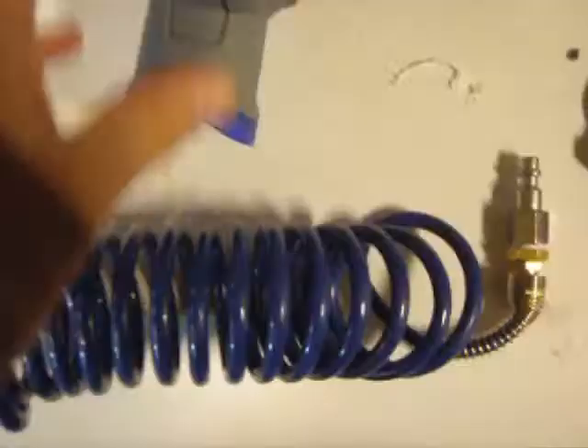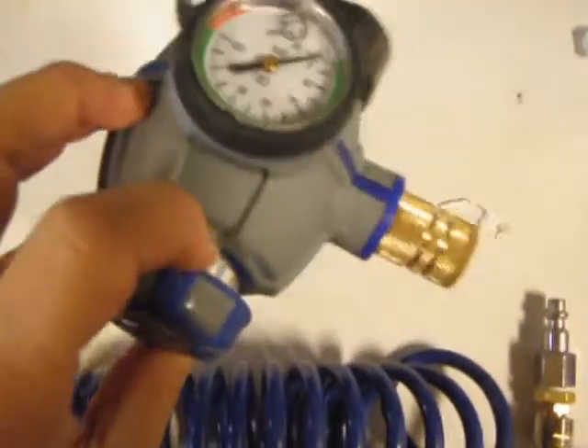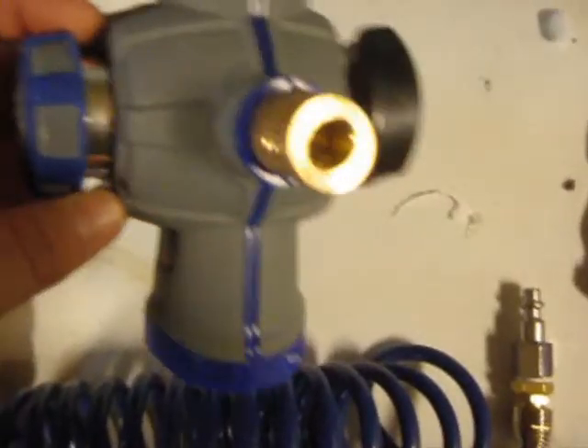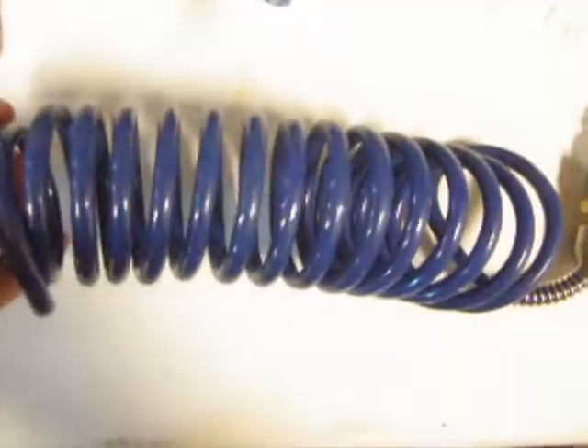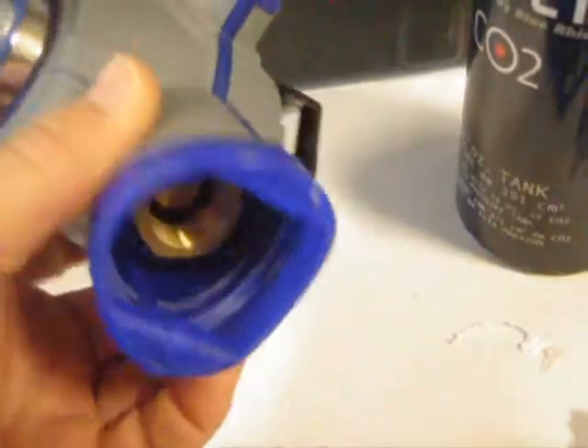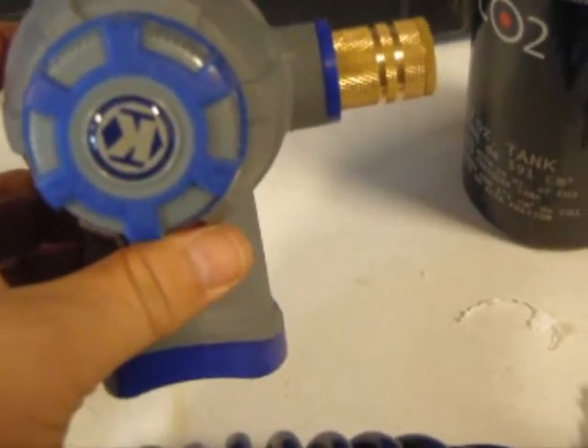From the kit I've removed our pressure regulator, which already comes with one quick connect fitting, the hose itself which will have the other quick connect that will mount to our device, and we'll unwrap the air cylinder. Pretty straightforward — the air cylinder will just get threaded in and mounted. This will handle both a 9 ounce, 12 ounce, and up to 20 ounce without any modifications to the fittings.